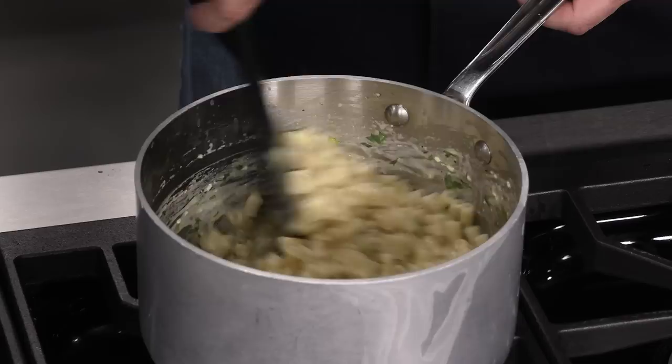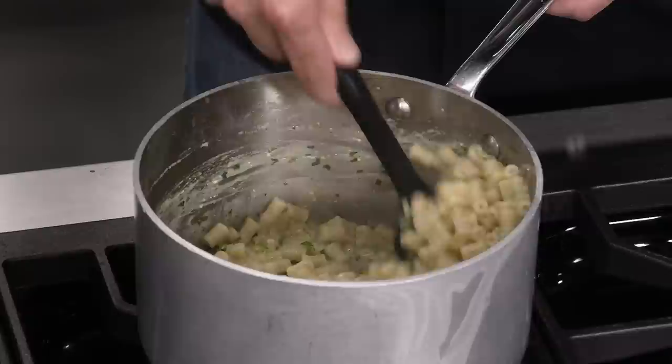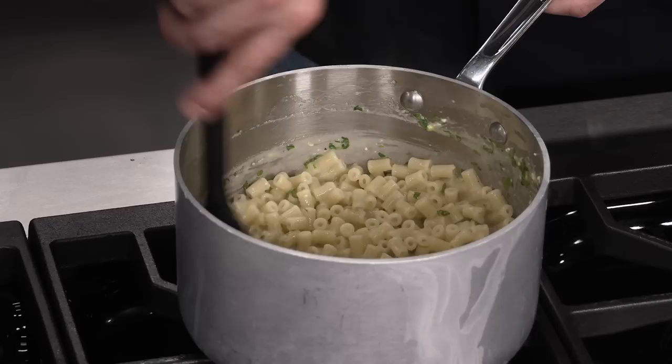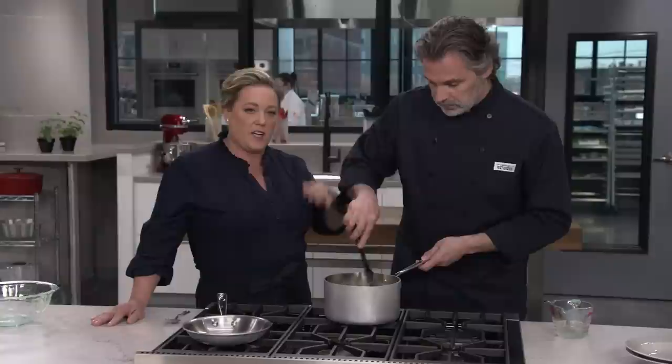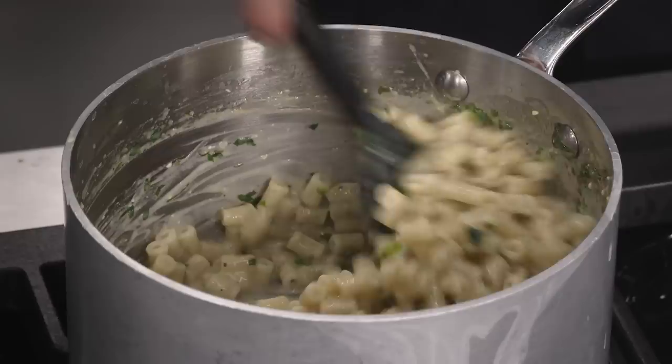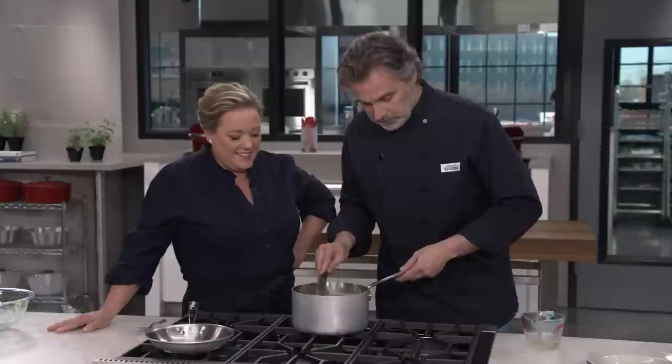We don't want a lumpy sauce — no scrambled eggs. I can see some small grains of cheese in the bottom there, and we just want to continue mixing until those are all gone. Now this will also thicken as it cools off, which is why it's important to keep the pasta water so we can loosen it up. This isn't something you want to make and let sit — you want people sitting and waiting for it. The sauce is thickening up and starting to coat the pasta.